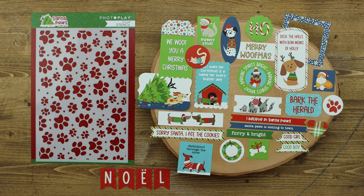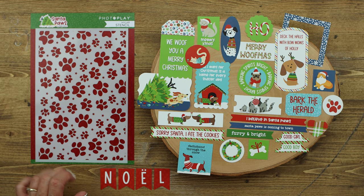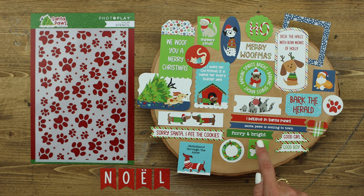This collection includes two sets that mix and match with both the Santa Paws dog and the Santa Paws cat collection. There's a Mylar stencil with little paws and little stars in the background. There's also a 30-piece ephemera kit that coordinates beautifully with either the dog or the cat collection — lots of cat icons, generic words that could be used for both, fun puppy elements, and this great Noel banner.